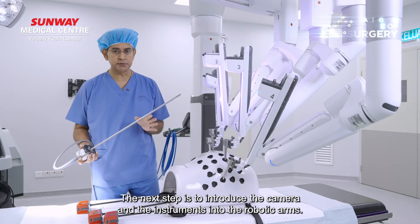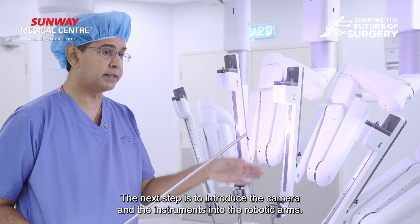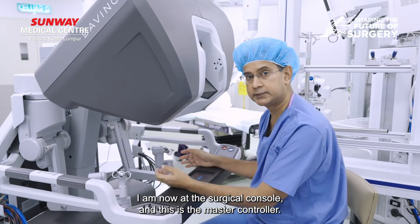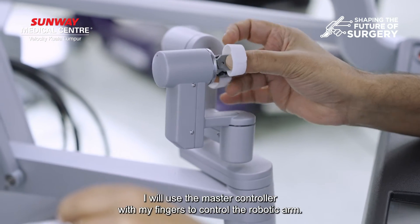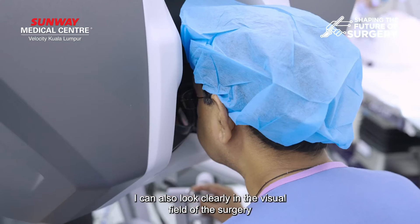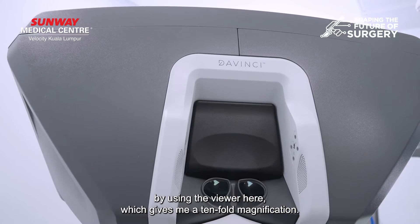The next step is to introduce the camera and the instruments into the robotic arms. I am now at the surgical console and this is the master controller. I will use the master controller using my fingers to control the robotic arm. I can also look clearly at the visual field of the surgery by using the viewer here, which gives me a 10 times magnification.